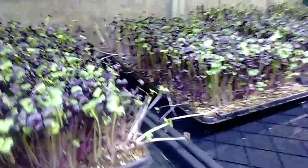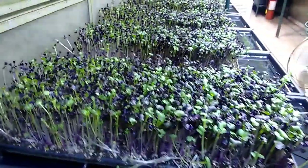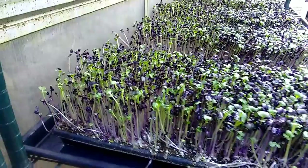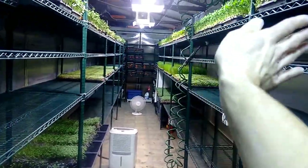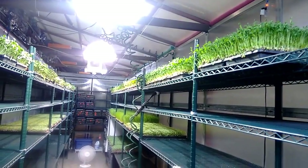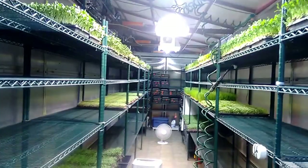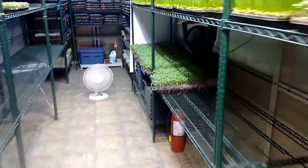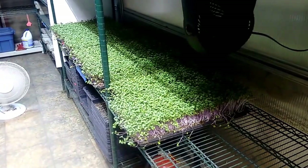The other thing I want to show you is the importance of light. You can probably already see the difference between the front of these trays and the back of these trays. It's mid-November here in Vancouver — this side is south-facing, so we get a lot of natural light. But because it's Vancouver, it's very gray in the winter, so we have supplementary lights. Those supplementary lights, as you can see, cast a bit of a shadow. The back of our radish there has a significant shadow.